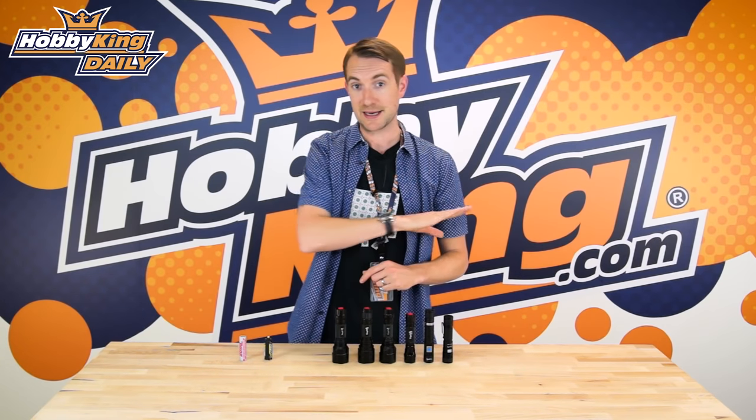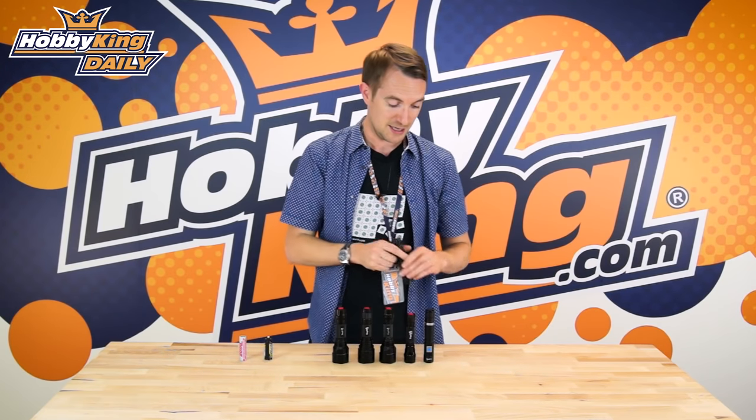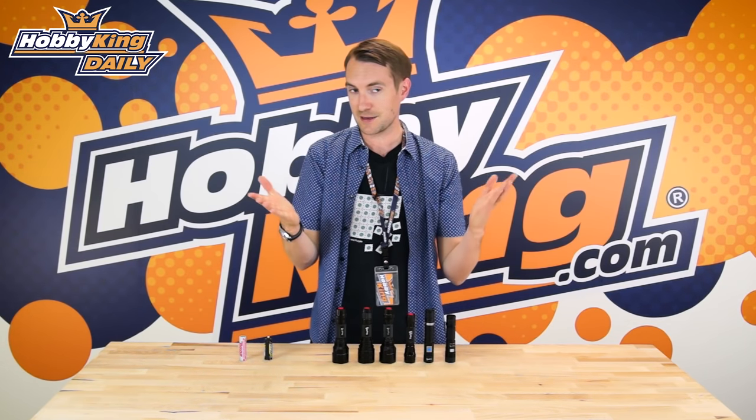Torches are handy throughout the hobby. Especially if you've been in the scenario where you've been building on your workbench and you drop something on the floor — the best way to find that little screw is not to get down on your hands and knees for hours, but to get the torch and highlight it, much as they would do in CSI for example.